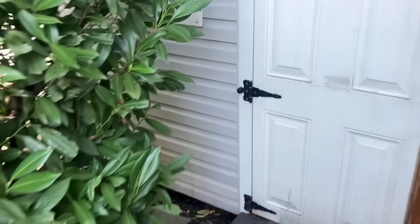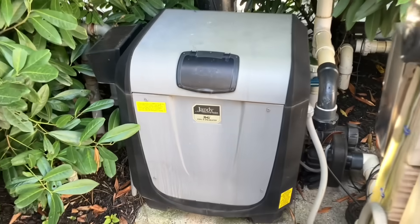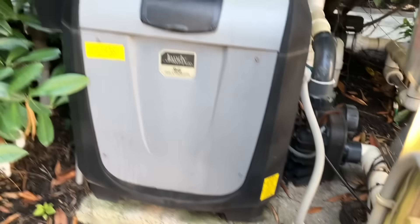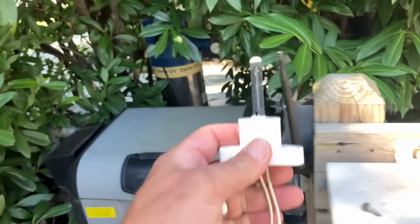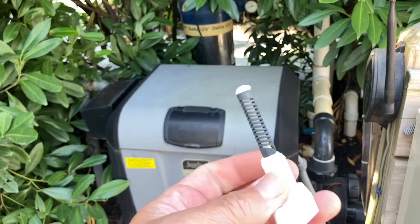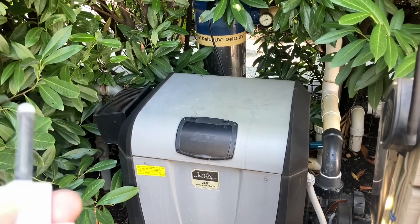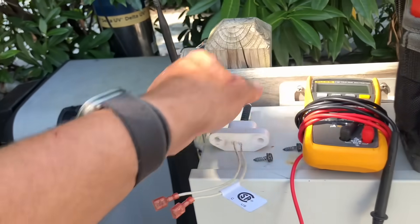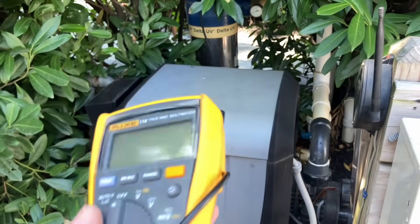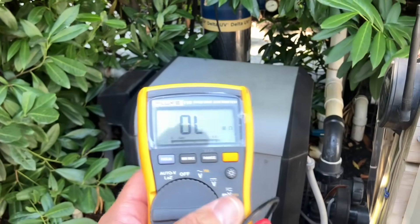We have a Jandy JXI 400 pool heater — natural gas. Less than a month ago I put a hot surface igniter in this pool heater, restoring it to fully operational status. One of the things I did before installing it was making sure I test, because I am a firm believer that if you ain't testing, you're guessing.